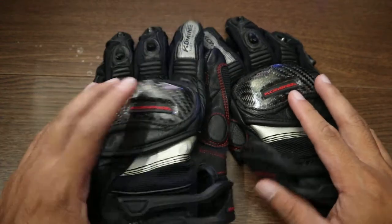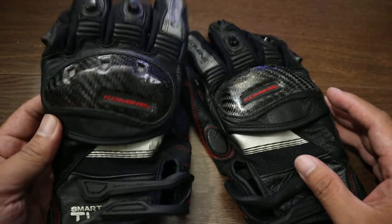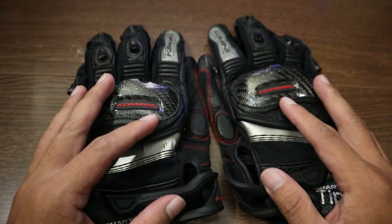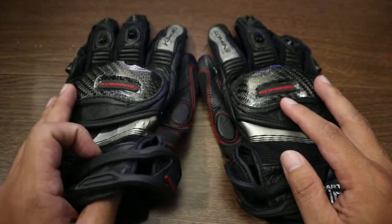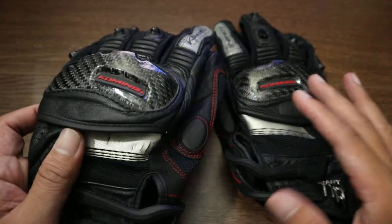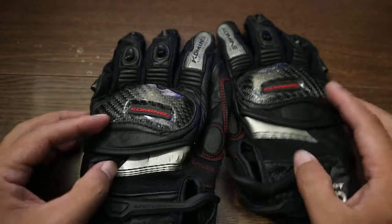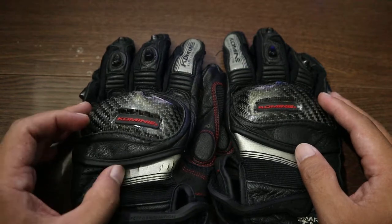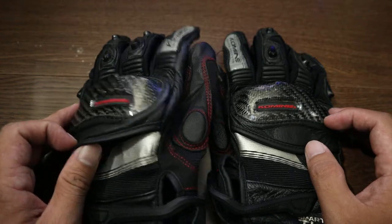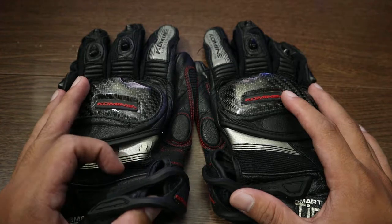Hello guys, this is Gear Guide. We're going to be featuring these gloves by Komine — a quick review of this particular glove. This is the Komine GK-193, which costs around 3,600 pesos at Motor World. I was recently in SM Pampanga about two weeks ago on Father's Day.